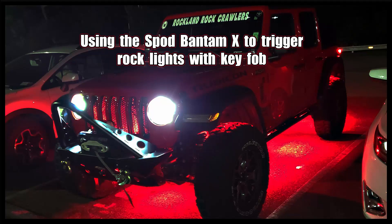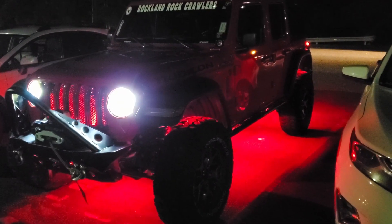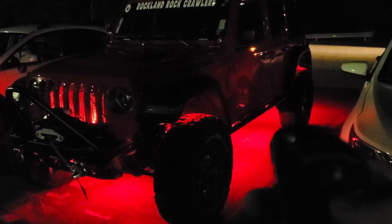Hey, what's up everyone. I made this video to show you how to use the trigger inputs on an S-Pod Bantam. I'll be using my Jeep Wrangler JL to use the trigger inputs to activate and deactivate the rock lights when I use the key fob to unlock and then lock the Jeep.